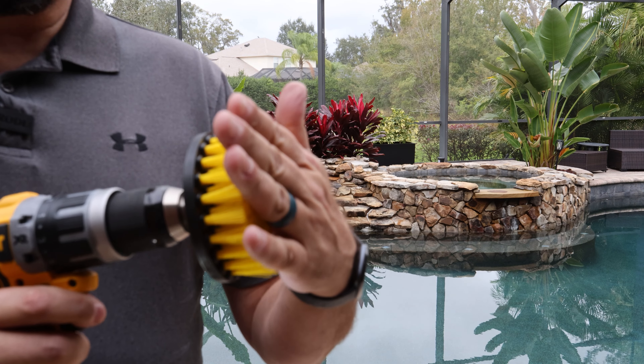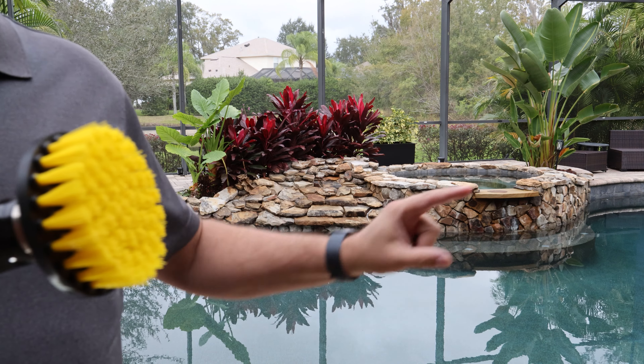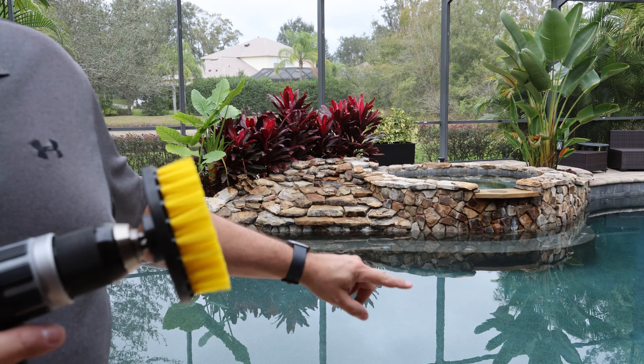I like the medium because it's really designed for bathrooms, tile, that kind of stuff, which is really what we're talking about. We're talking about tile and soft stones.